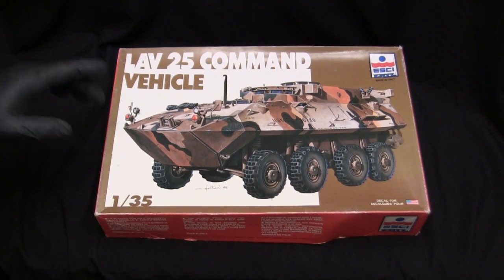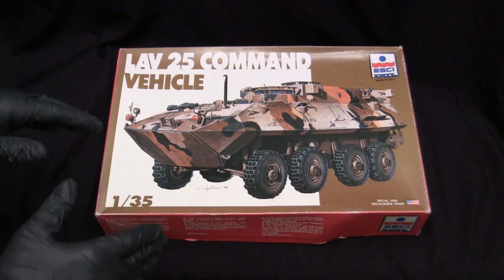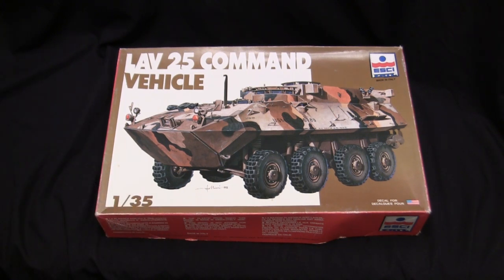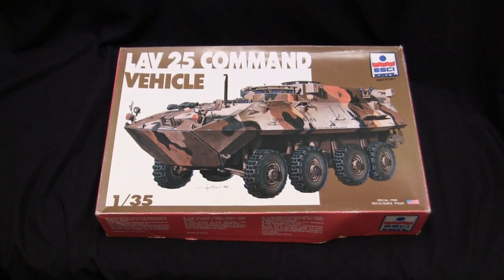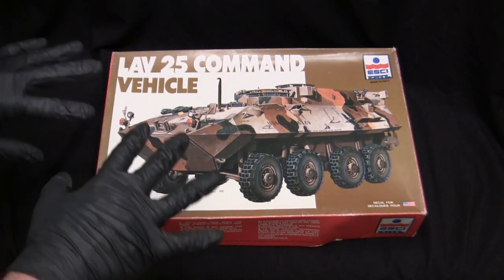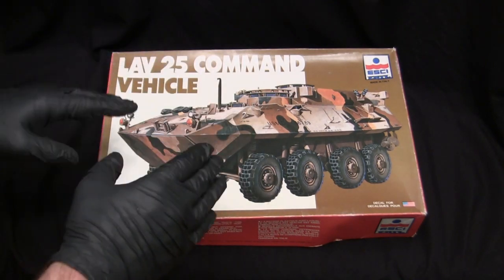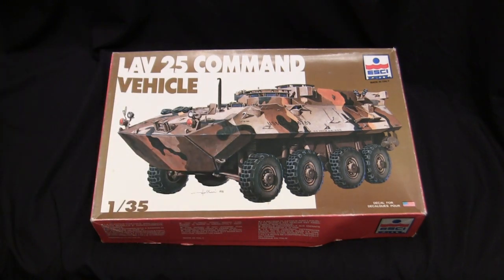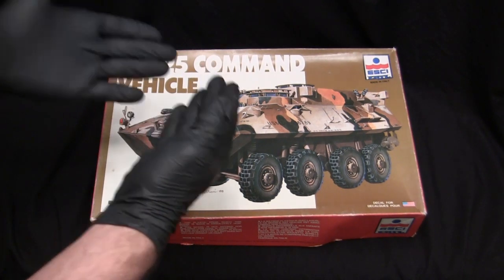The base starter kit for this one is a 1/35th scale LAV-25 command vehicle kit from Eschi. Eschi is an Italian-based plastic model company that was around from the 1970s era and went out of business in the early to mid-1990s. During the 1980s timeframe they entered into the 1/35th scale military vehicle market. For their 1/35th scale lineup, they exclusively stuck with modern military vehicles, which consisted of kits like their M1 Abrams, their M60 A1 or A3, as well as their LAV-25.